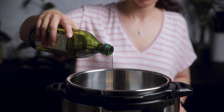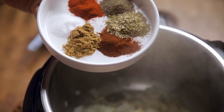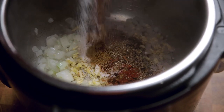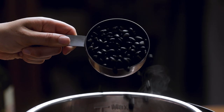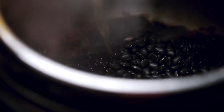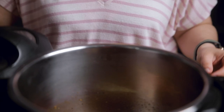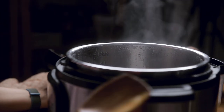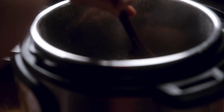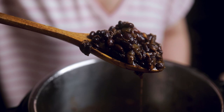First up is our black beans, which are being made in an Instapot. Start by heating oil or stock on sauté and then adding onions until softened. Then add garlic and your spices — oregano, cumin, black pepper, salt, chili powder, and smoked paprika — followed by your dried black beans. No need to soak your beans ahead of time when using an Instapot, but you will if you follow the stovetop instructions on the site. Then add your veggie stock, give it a stir to incorporate the spices, and add the bay leaf. Add your lid, seal it, and let it cook on manual for 45 minutes. Once your timer is done and you've released the pressure, give it a big stir, combine all the juices with the beans, remove the bay leaf, and that's it.